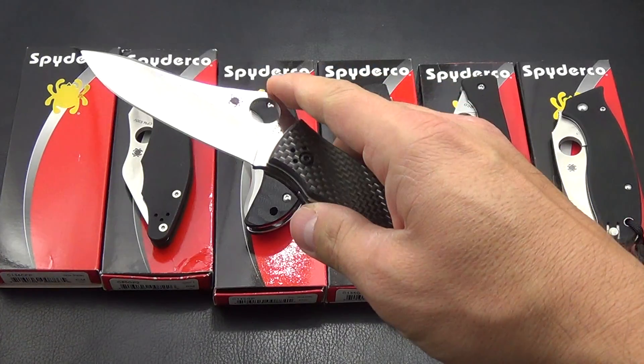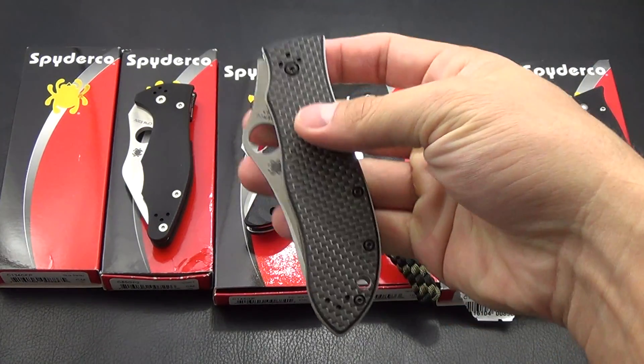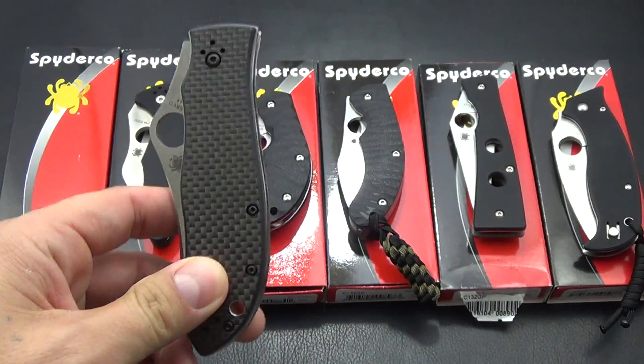First I've got the Spyderco Gayle Bradley. These go for about $175 and I'm going to do $130 on this one.